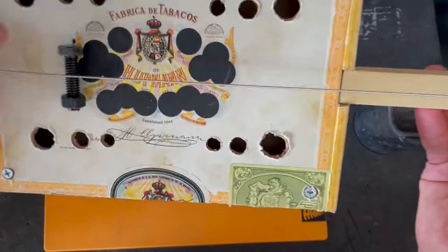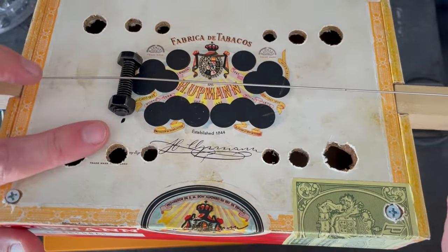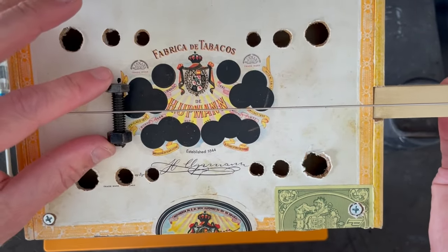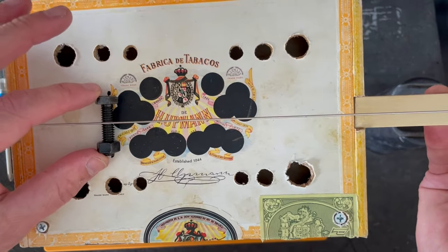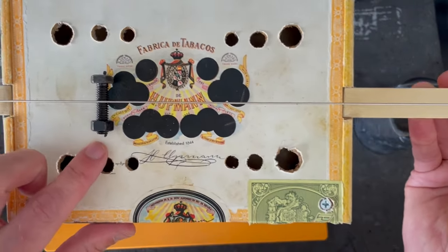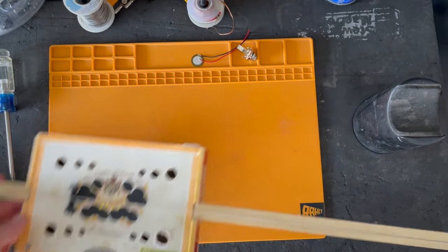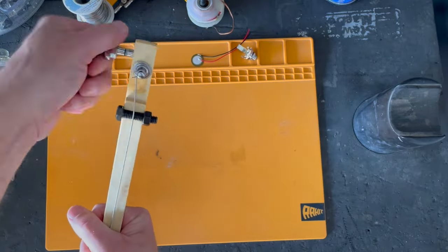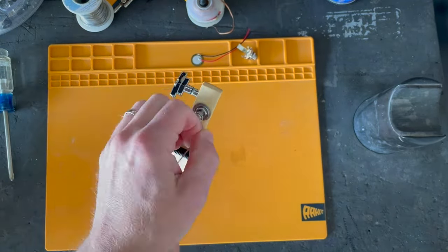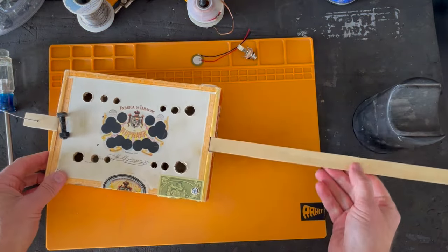The very first thing you want to do is mark your bridge location. I did just a little mark on both sides with a Sharpie there. That's going to tell me, when I get it back together, where exactly to position the bolt, and it'll also help us position the pickup once we have it apart. So that's your first step. After that, just go ahead and loosen your string.